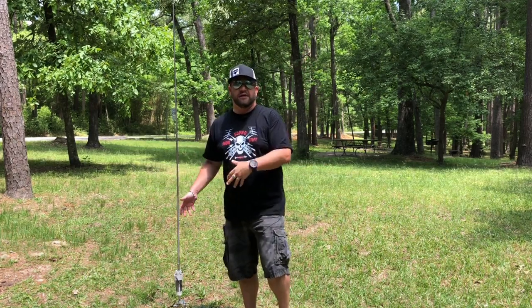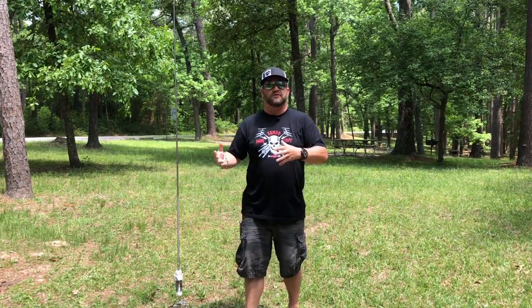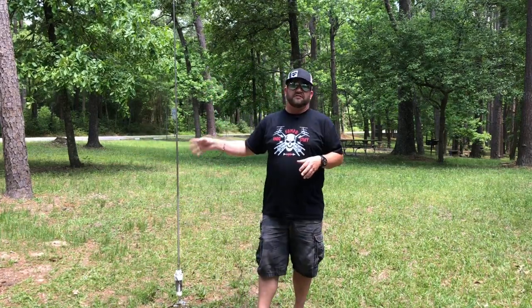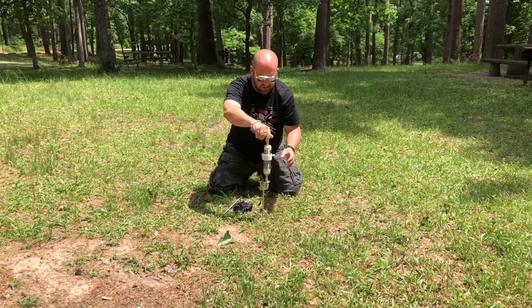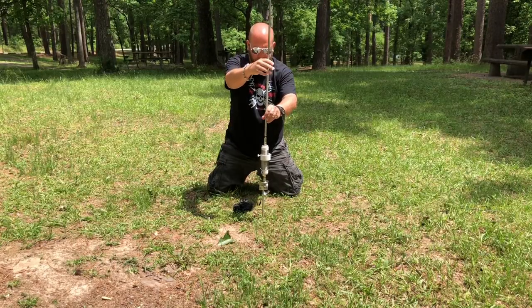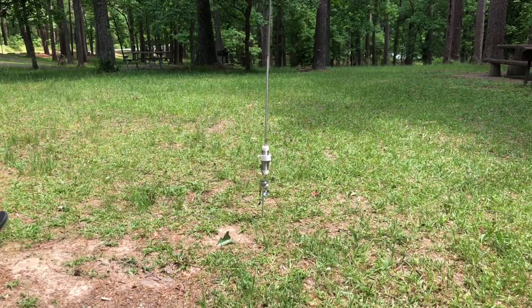The premise is I want to see the difference if we use a lot of shorter counterpoise versus the three 10-meter counterpoise that come with this antenna. Right now it's basically in its stock configuration — we're just using the K-Murder death spike to actually mount this, as opposed to the tripod. I tested them both out and there is no difference whatsoever whether the ground spike is in the ground or on the tripod.